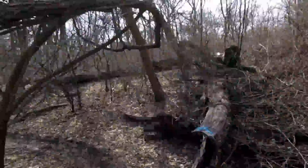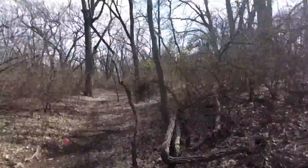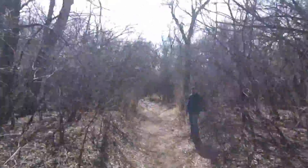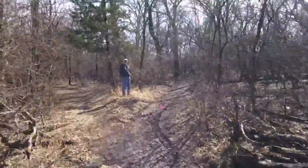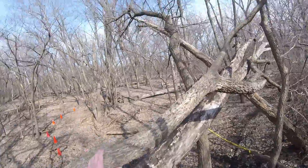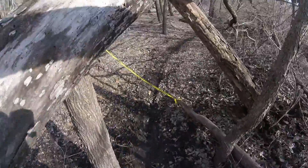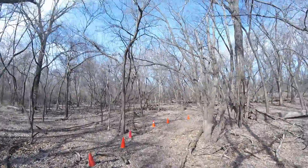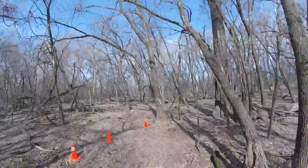These single track trails had a lot of crossings and windings — easy to get lost. Going out was fine, but I actually got a little turned around on the way back and took a spill, though I didn't get that on camera. The Derby Run Club and the volunteers did a really good job being out there and directing people.